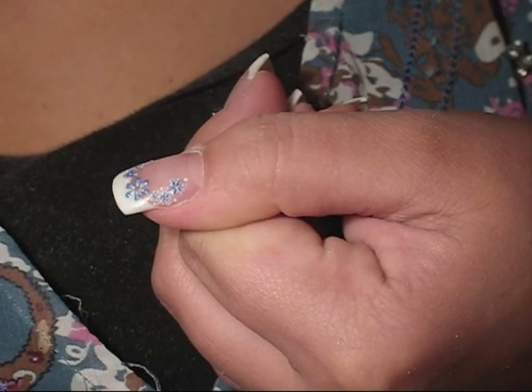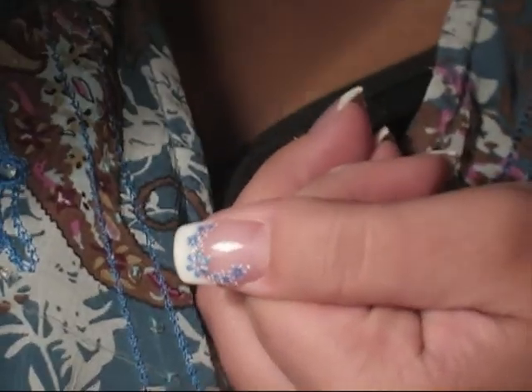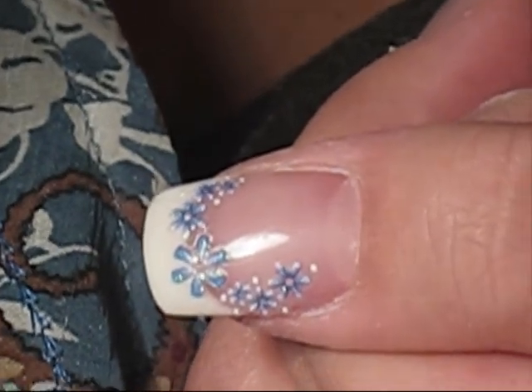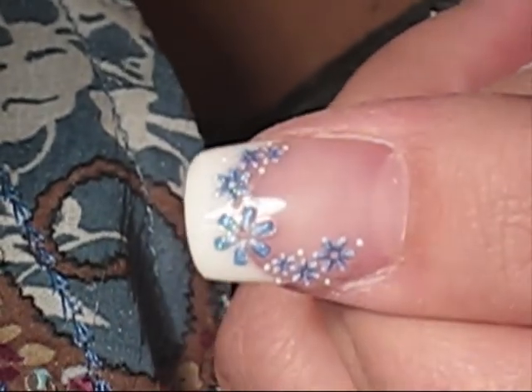Now that third sticker on there, I actually had to take that off because it slightly curled and didn't set properly, so I removed that one. You'll see that in the next image.